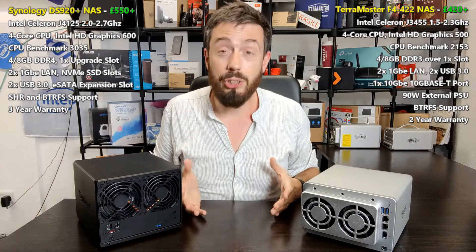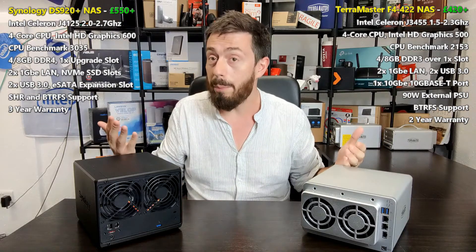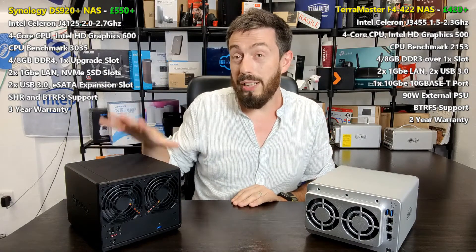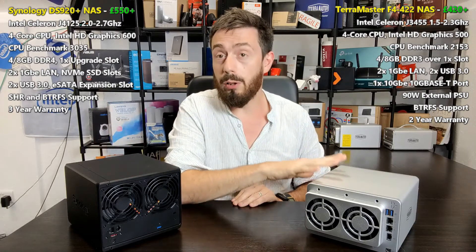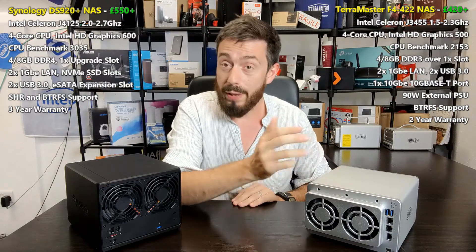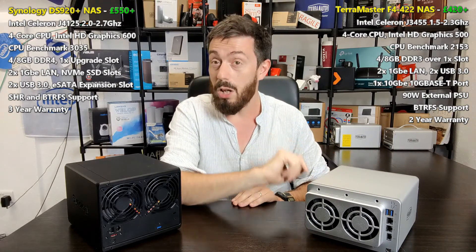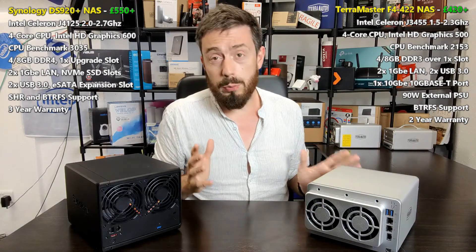Both devices have USB 3, effectively for UPS, printers, and external drives for backup strategy - which both support. In terms of hardware architecture, the Synology largely wins overall, but we cannot overlook that the TerraMaster arrives at a very affordable price with 10GbE on a four-bay Intel-powered NAS with 4GB of memory - that really cannot be overlooked.